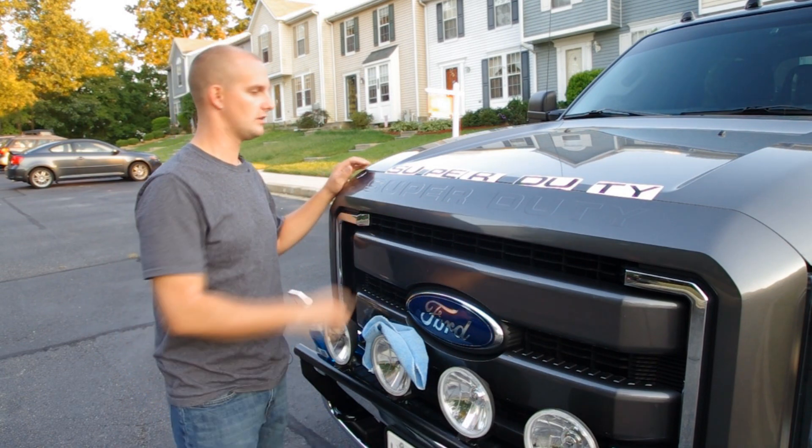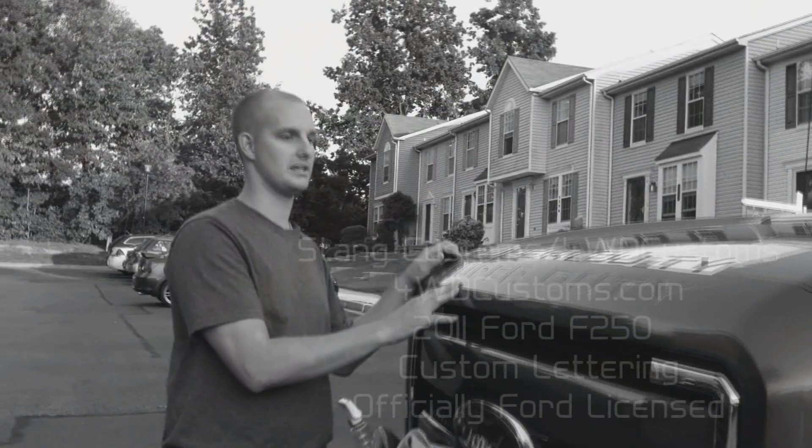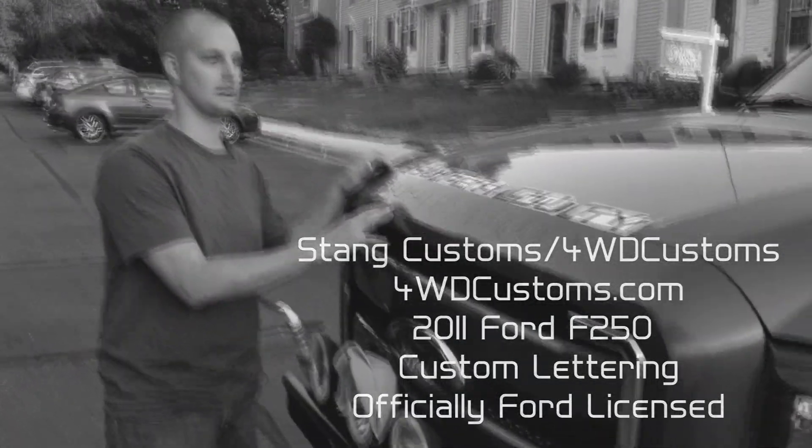We got a set of Ford Super Duty decals from Stang Customs. They make them for the back tailgate and the glove box. We'll probably do an install on them later on.